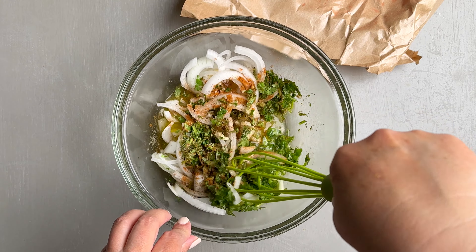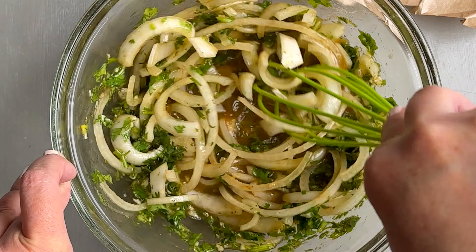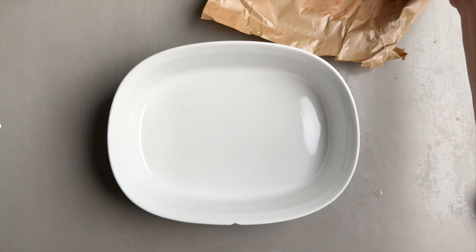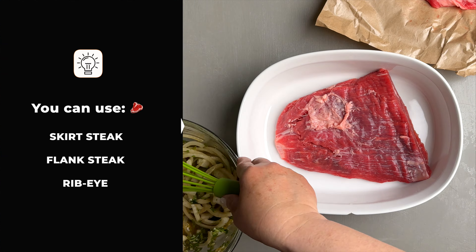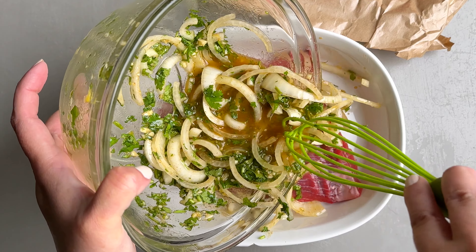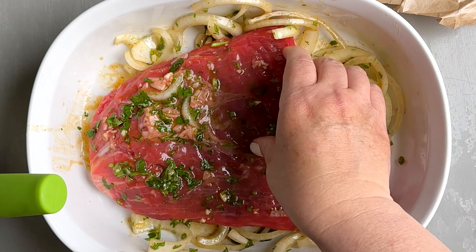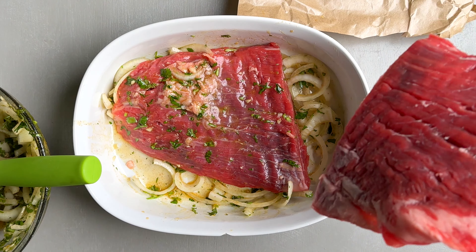Now we're gonna give this a really good stir to make sure that all of these ingredients are well mixed. We're gonna place our steak in a deep dish or glass bowl. I'm using flank steak — you could use your favorite cut of beef. And then we're gonna add the marinade. Since I cut my flank steak in half, I'm gonna add it in batches. We're gonna make sure that that steak is completely covered by the marinade, so we're just gonna toss it and turn it.